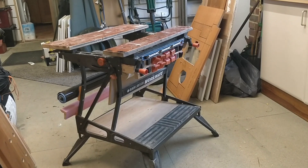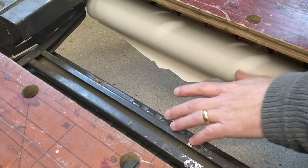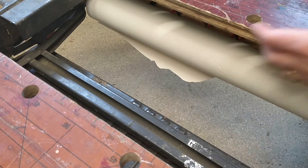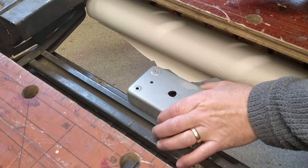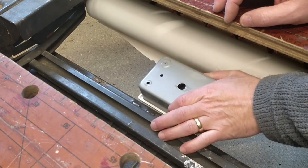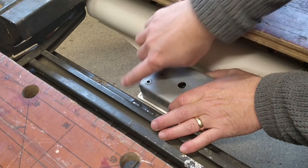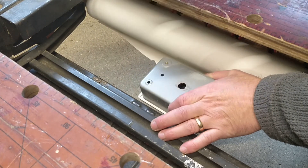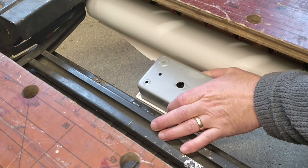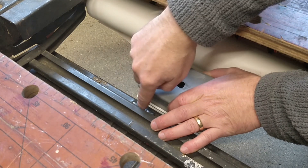It's important that I can still fold my workmate up when I do this. I need to be conscious of where the step is — if I mount things too close it could get in the way. So I'll probably have to mount it out here on the piece of wood that fits in this area. If I mount it like that, it won't be in the way — it's about an inch above this strengthening bar.